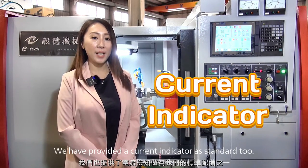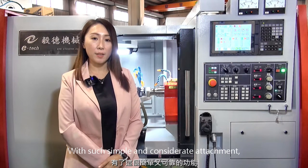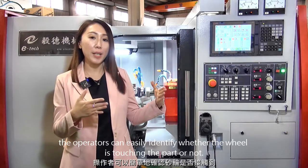We have provided a current indicator as a standard tool. With this simple and considerate attachment, operators can easily identify whether the grinding wheel is touching the part or not.